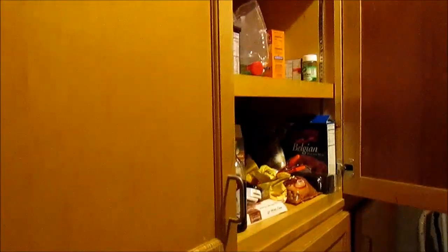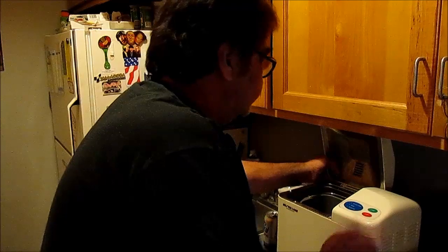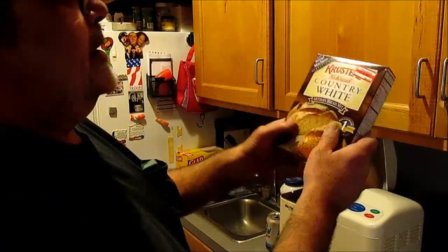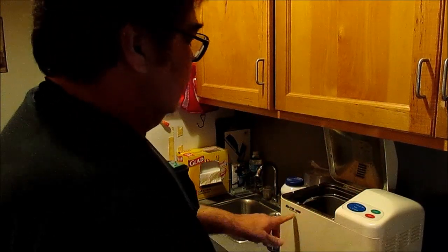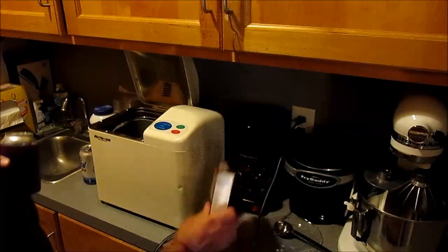We got a little ball sink in there, the pantry, appliances and stuff, top to bottom, food and stuff — amazing. Bread machine. We're going to go ahead and make some of this country white artisan bread mix and do it in the bread machine.